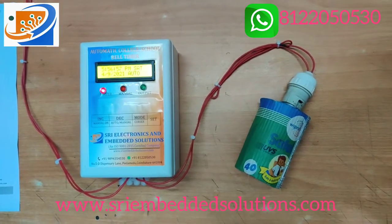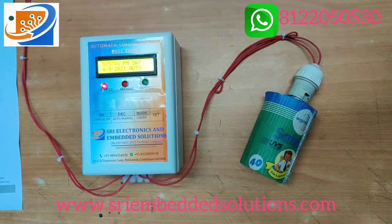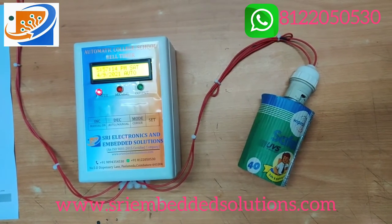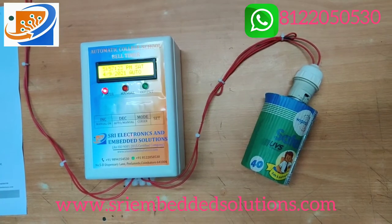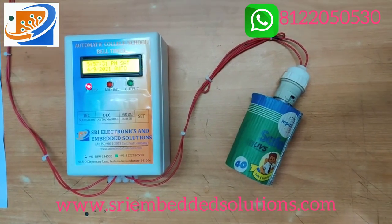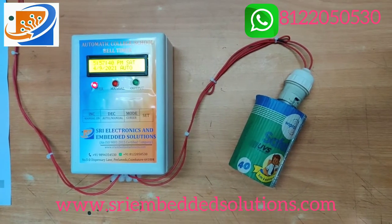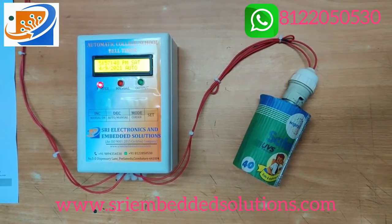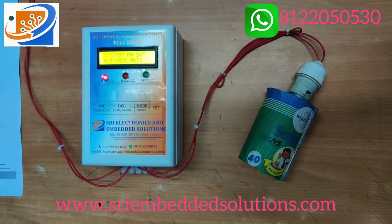For the output load, this machine is advised to connect a single load of maximum 5 to 7 amperes — advisably one bell of any brand available in the market. If you want to increase the load, it is advisable to connect the output to a 16-amp 2-pole contactor, then you can take parallel load of 4 to 5 bells. So for more outputs, connect this output to the contactor input and take the output from the contactor to the bells.